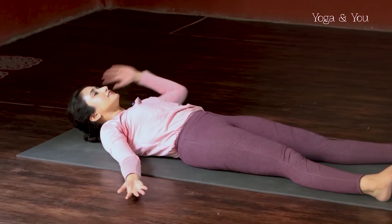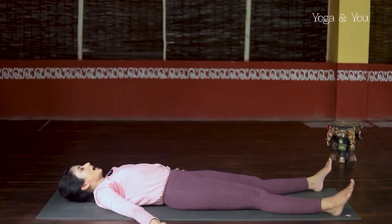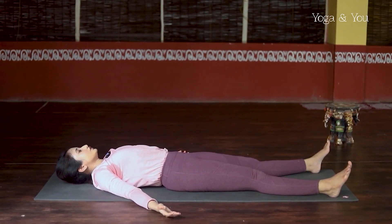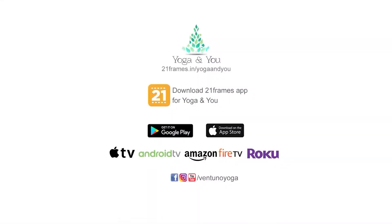After a practice like this, it's very important to rest for some time. Please be in Savasana — maybe 10 to 15 minutes. Thank you all so much for joining. Be patient, practice with complete awareness, and I'll see you next class. Bye.